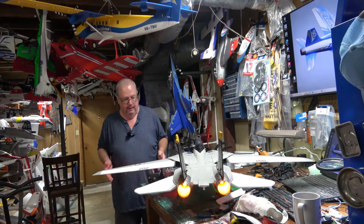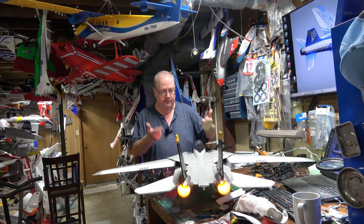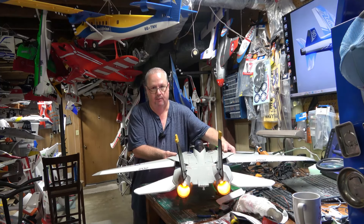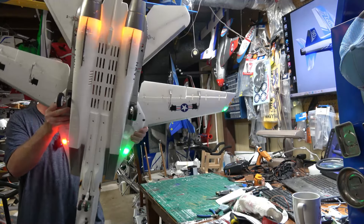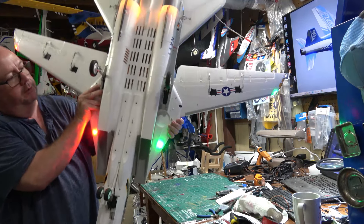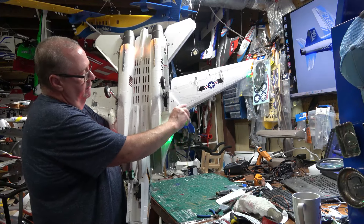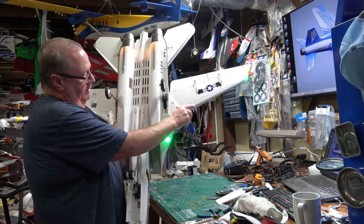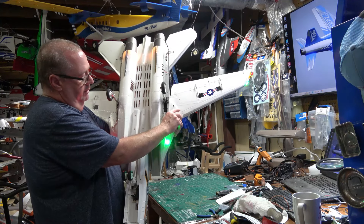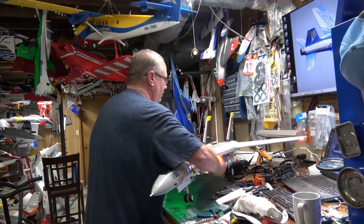Make sure your latch is secure. So that's why we went over the CG — go by the CG on the frame, not on the wings. There is a difference, and that's what Free Wing says to do. You'll see the black marks and feel a little indentation. Visually it does kind of look like it lines up, but this CG is actually a little more forward towards the front of the plane than the fuse CG — just a little bit, but that little bit can make a huge difference.